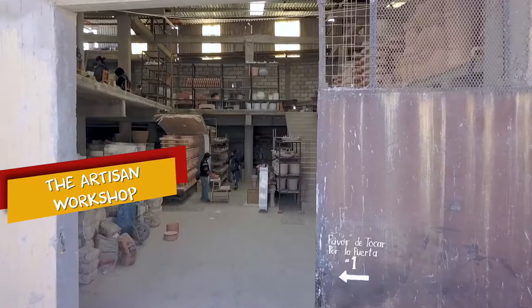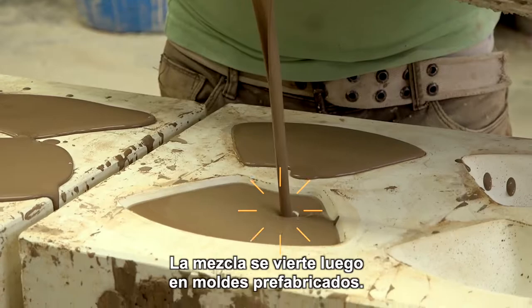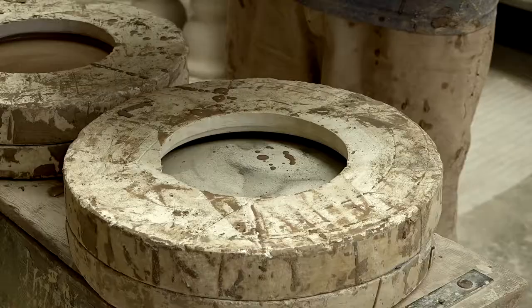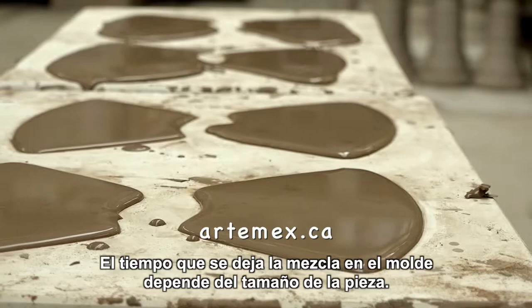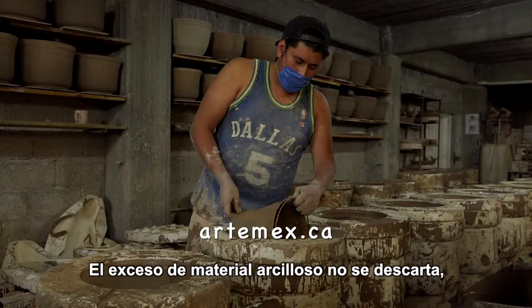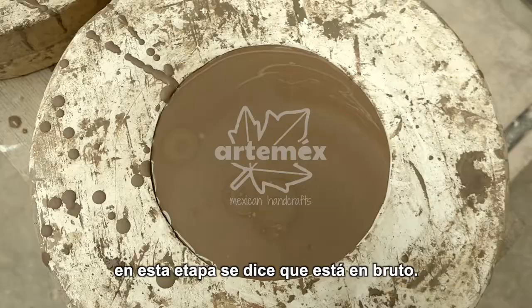The mixture is transferred to the artisan workshops where it is stored in large vats. The mixture is then poured into prefabricated molds. Each piece of Talavera is different, therefore requiring its own unique and precise mold. The mold also absorbs the water from the clay mixture. The length of time the mixture is left in the mold depends on the size of the piece. The excess clay material is not discarded; on the contrary, it is stored in piles so that it can be reused for future pieces. This whole process usually takes four to five days for the pieces to dry in the shade. At this stage they are said to be raw.